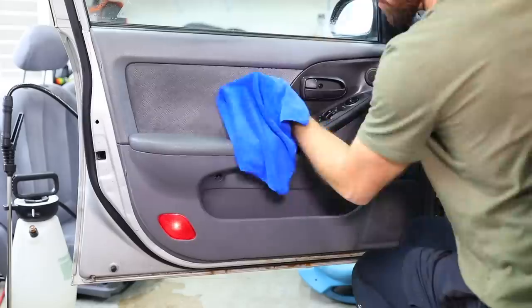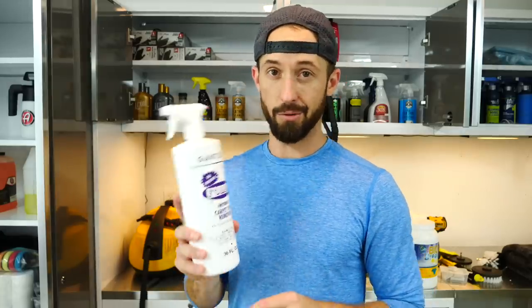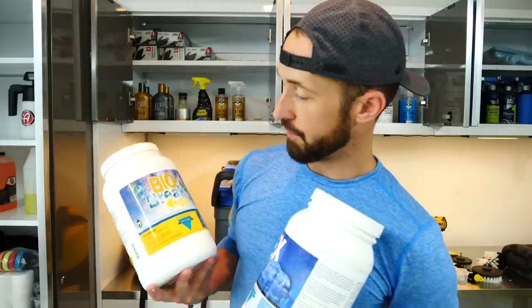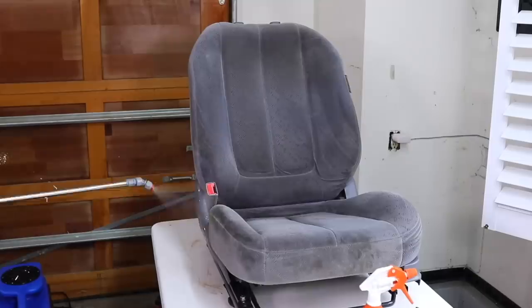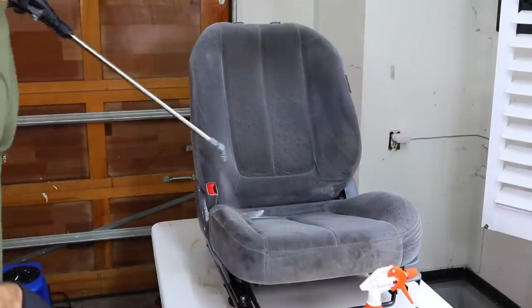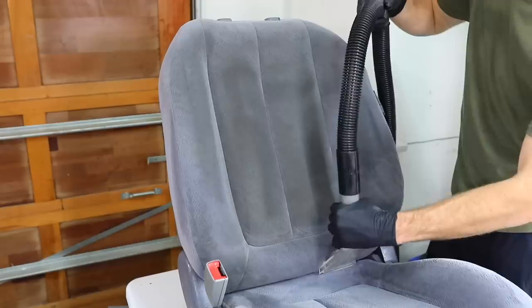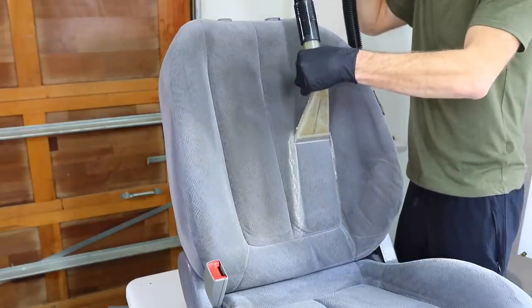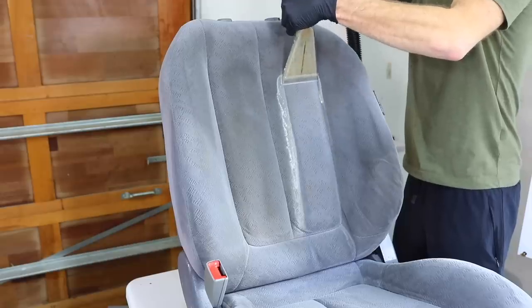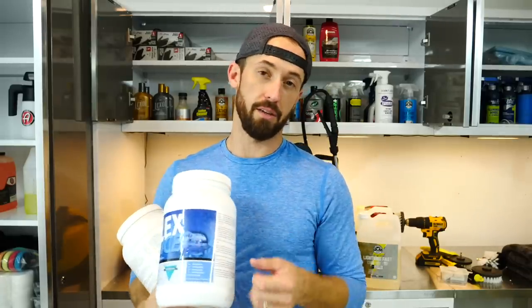I've even used Folex in my extractor and sprayer for bigger jobs, but from a smaller standpoint it's a great go-to product. For bigger jobs, a subscriber recommended these two products. The first is called Bio Break with Citrus — it's a pre-spray I put in my sprayer, spray it down first, then use a drill brush to agitate the carpets. The second is called Flex Ice, a powdered extraction rinse. It neutralizes the pH, helps keep the fabric looking nice, and is a great post-treatment with your extractor — just mix with hot water.